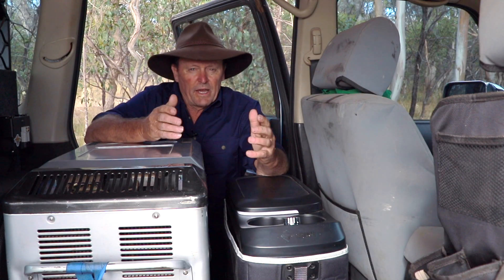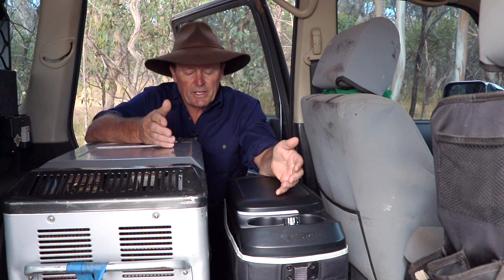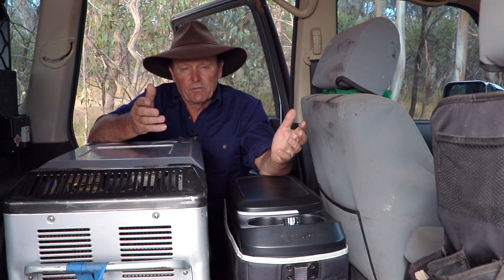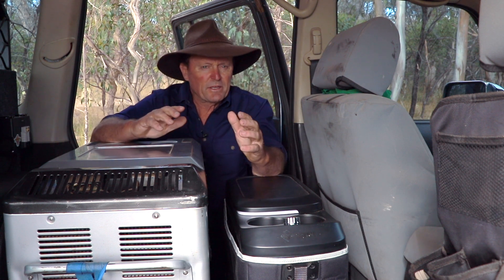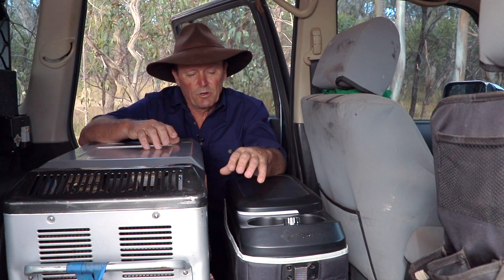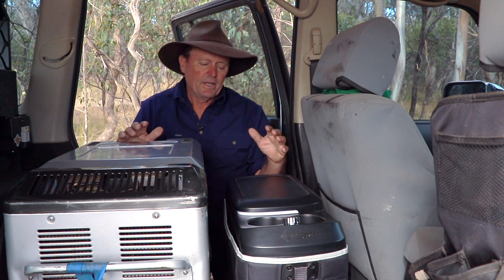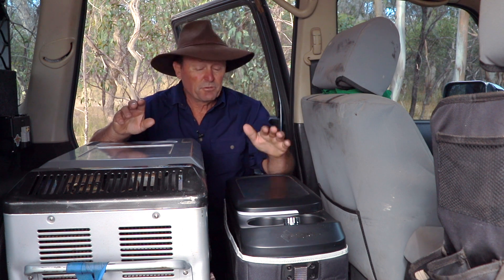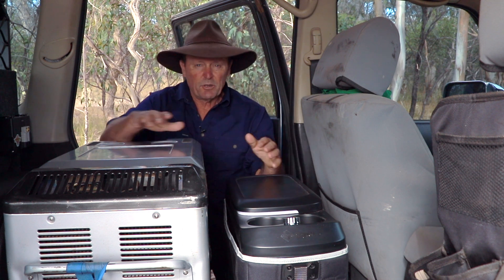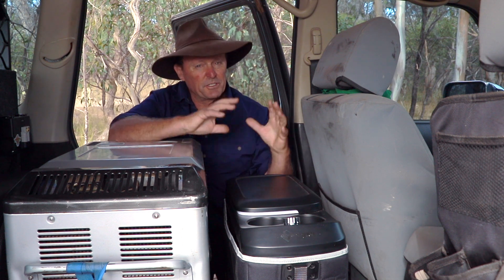So why not one of the other three setups? The first was the 65-litre upright fridge freezer — very popular, seen a lot in tray-back utes and wagons. But for my setup it probably wasn't ideal. They only have about seven litres in the top freezer compartment, whereas I've got 15 litres here. The total capacity is about the same as a 65-litre upright, but I've got a bigger freezer than what's in one of those units.